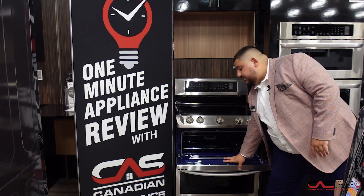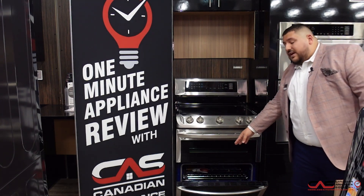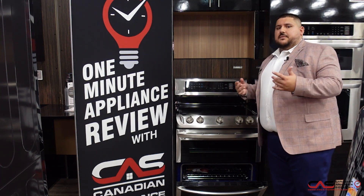Your upper oven has a nice blue, beautiful cavity — very easy to highlight from the outside. You have your convection fan at the bottom.